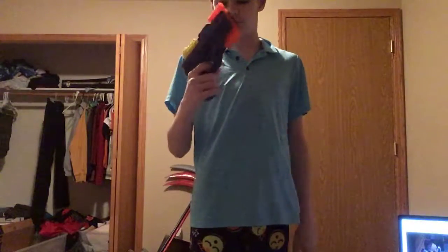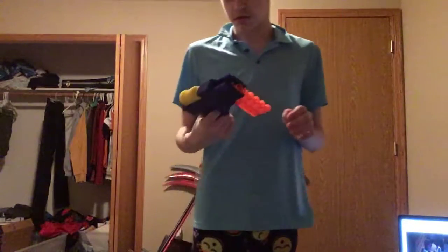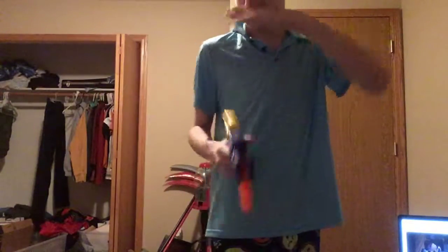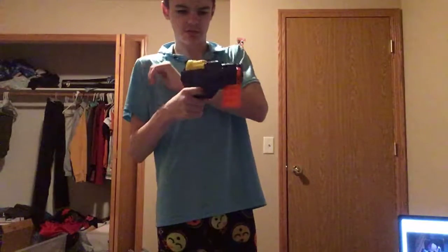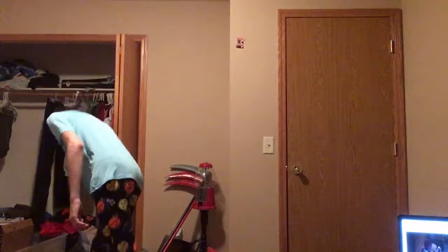We've got our weird Buzby Toys meme thing — you pull it back and load it into the chamber like that. It was kind of cool so I bought it.